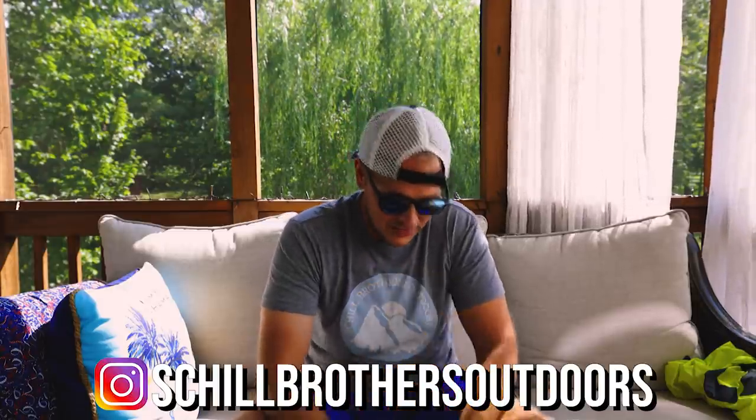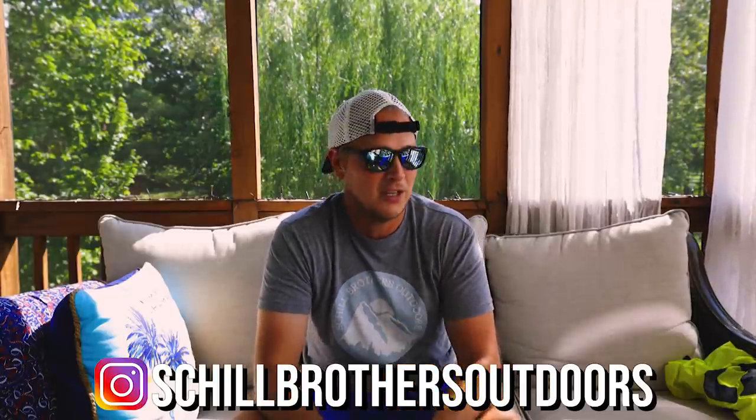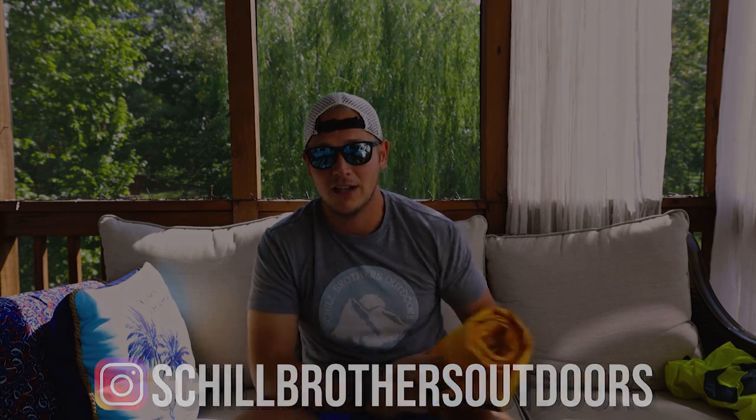Post honeymoon phase — it's time to do some backpacking. We're going backpacking next week, I'm pumped. Thank you for watching, consider subscribing, and we'll see everybody on the next one.